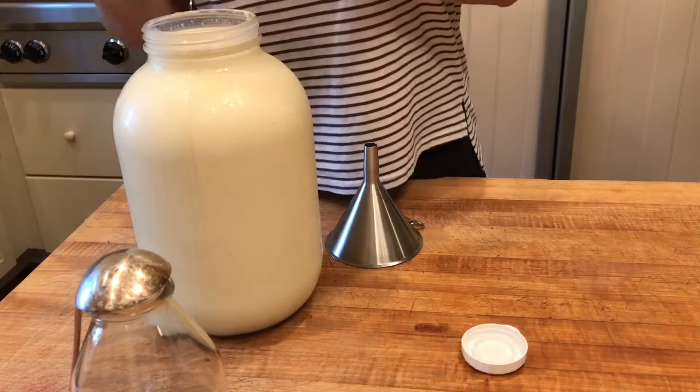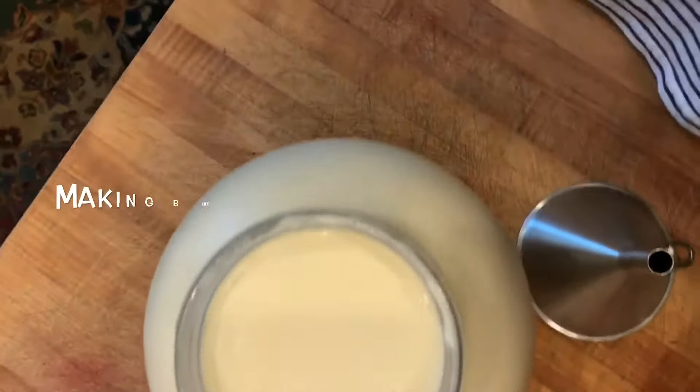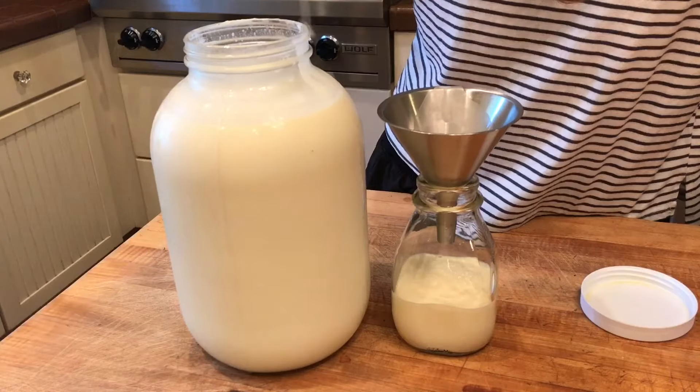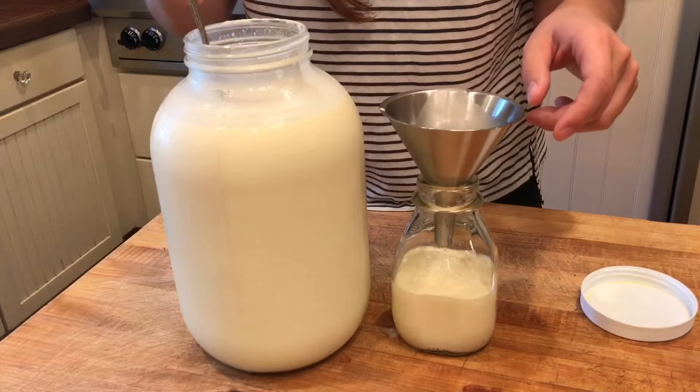This is a one-gallon jug and we're gonna separate off the cream. We're gonna try and make butter.